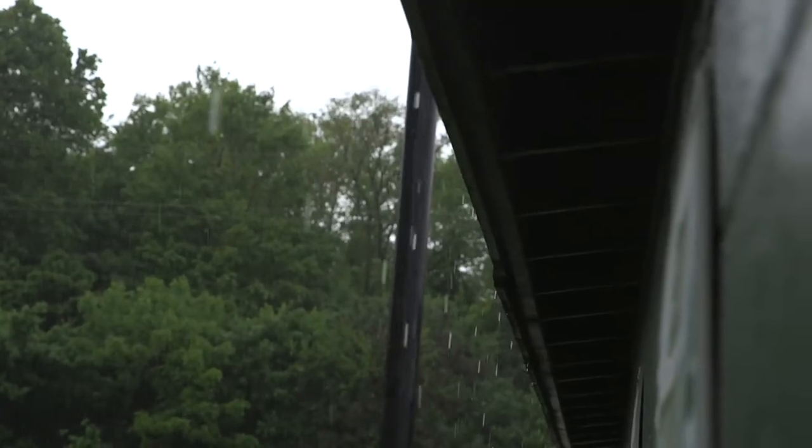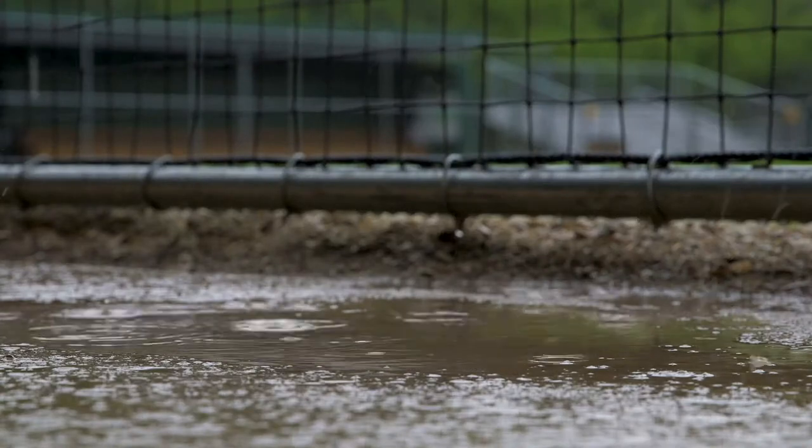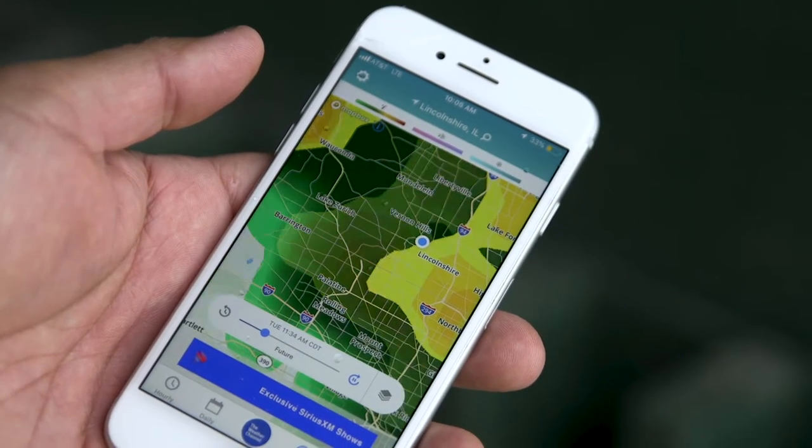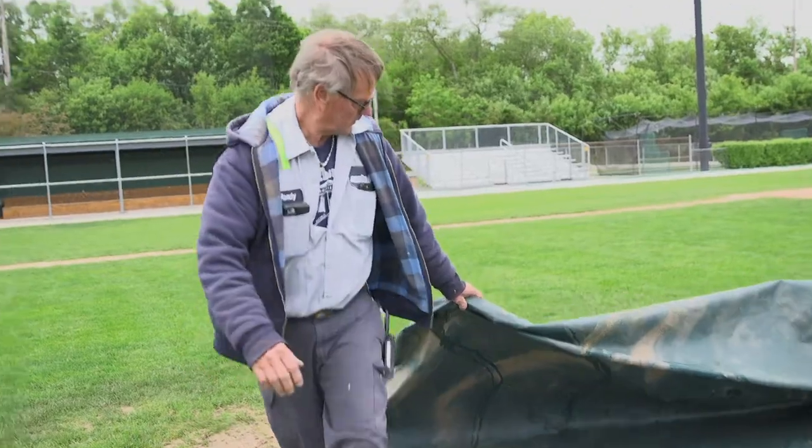Last year in Illinois, especially the Stevenson area, we set a record for rainfall in the spring. This year we beat that record. I was doing a lot of nail dragging last year, hand raking. Fields were high maintenance.